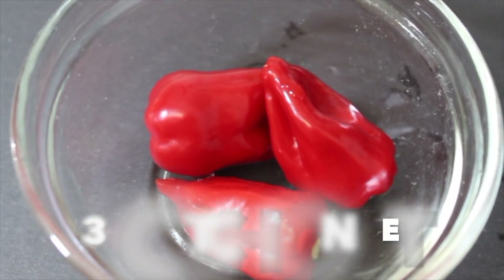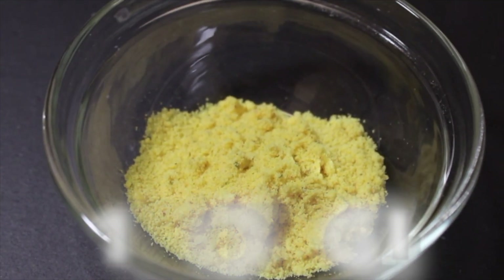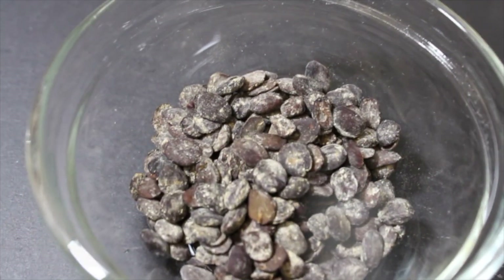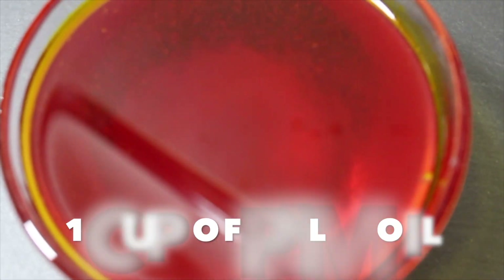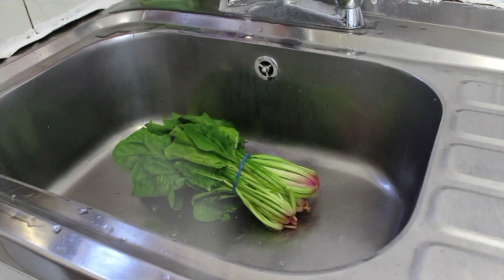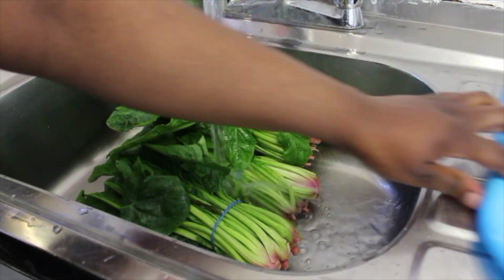You will need three scotch bonnets, one teaspoon of food seasoning, one tablespoon of Maggi, a pinch of salt — I prefer the pink salt — one tablespoon of iru, also known as locust beans, one cup of palm oil, two red peppers, and of course you need your spinach.